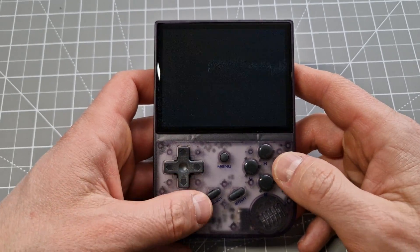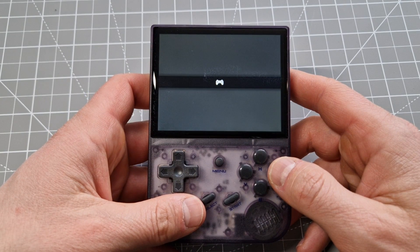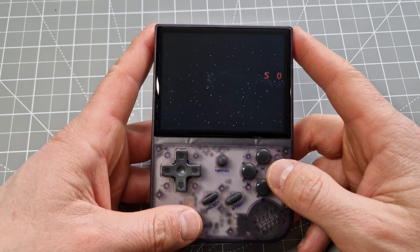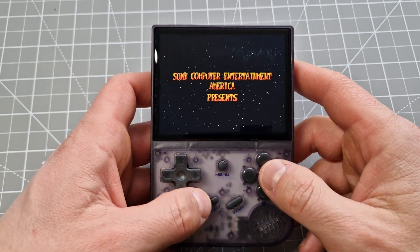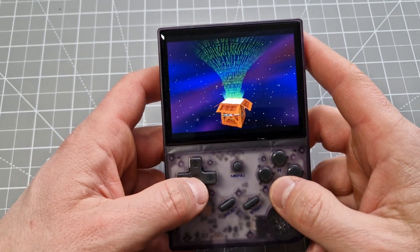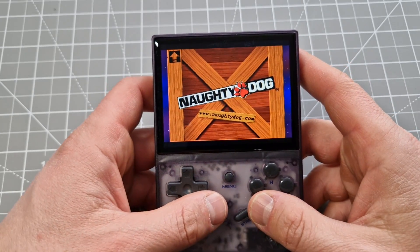I like Crash — let's try it. Yeah, it's working!